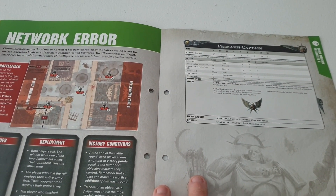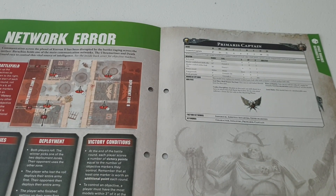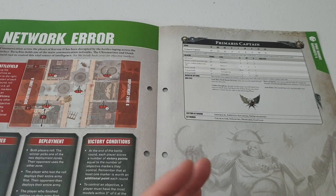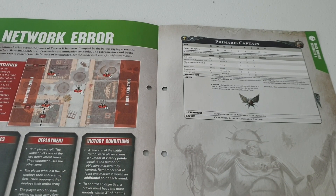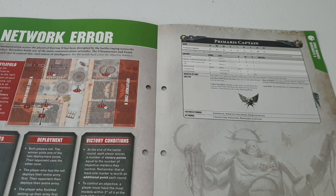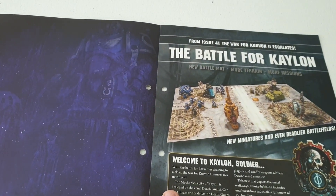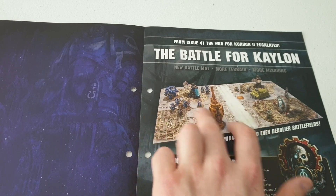The Primaris Captain's stats are: Movement 6, Weapon Skill and Ballistic Skill 2+, Strength and Toughness 4, 6 Wounds, 5 Attacks, Leadership 10, and a 3+ save. You also get a 4+ invulnerable save from the iron halo, which is very good. That's the Battle of Kreylon scenario.